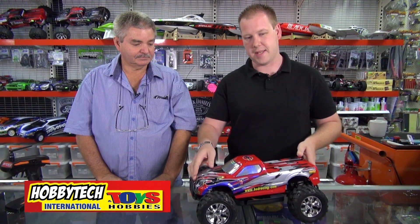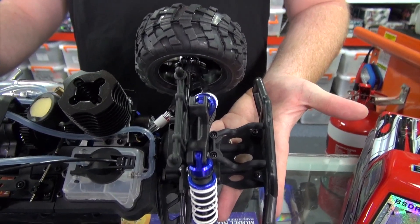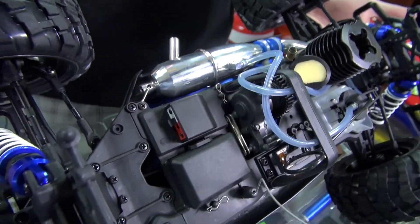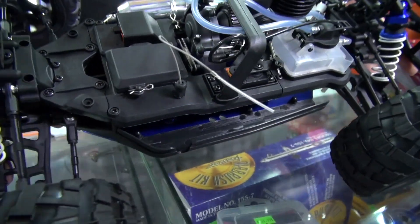This is a BSD Racing Nitro truck. It's a 1/10 scale model, comes ready to run. It's got an OS-18 engine pre-installed, comes with an aluminium tune pipe, aluminium chassis. This is a four-wheel drive model, obviously fully ball bearing, as well as comes with a 2.4 GHz remote.